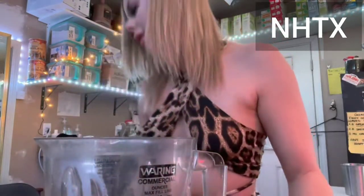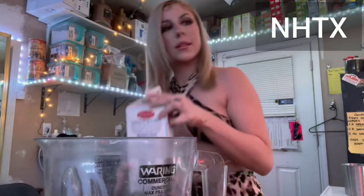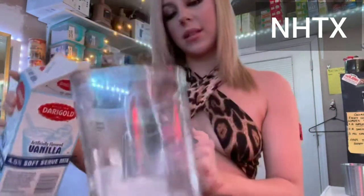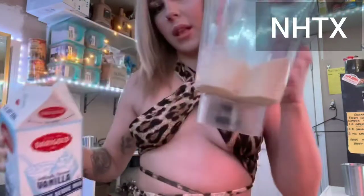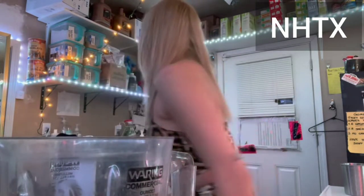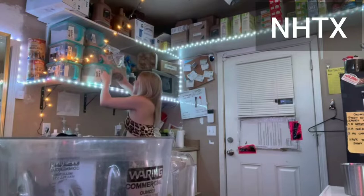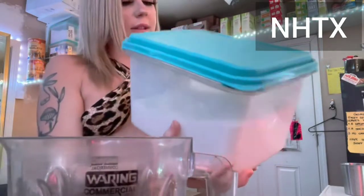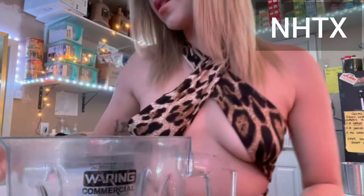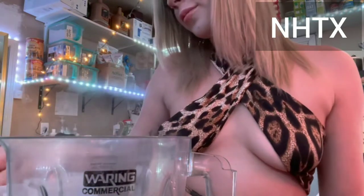Then I'm gonna use this Dairy Gold vanilla soft serve mix and fill it to the 16 line. Then I'm gonna use this cotton candy frappuccino mix and put like a scoop and a half — it's white powder but it does turn it blue, which is cute — so maybe just two scoops actually.